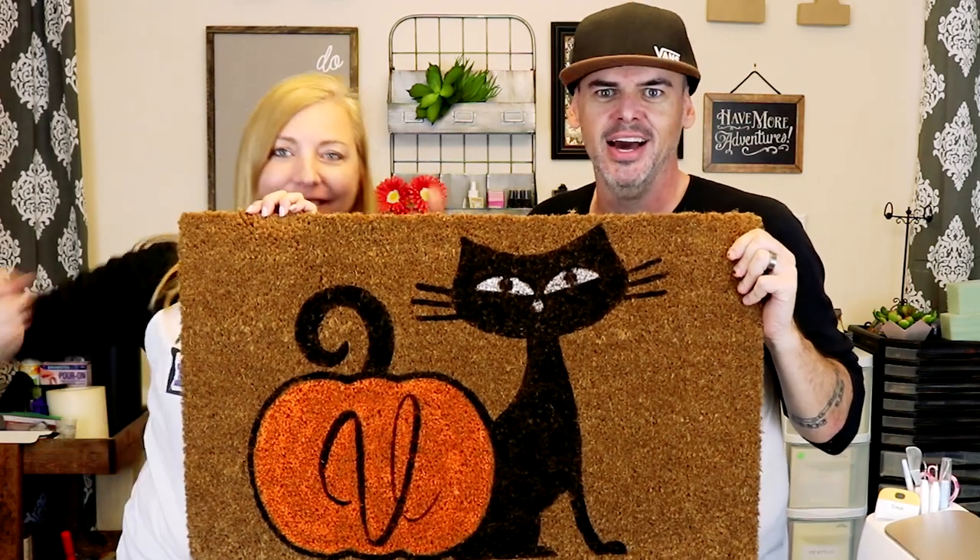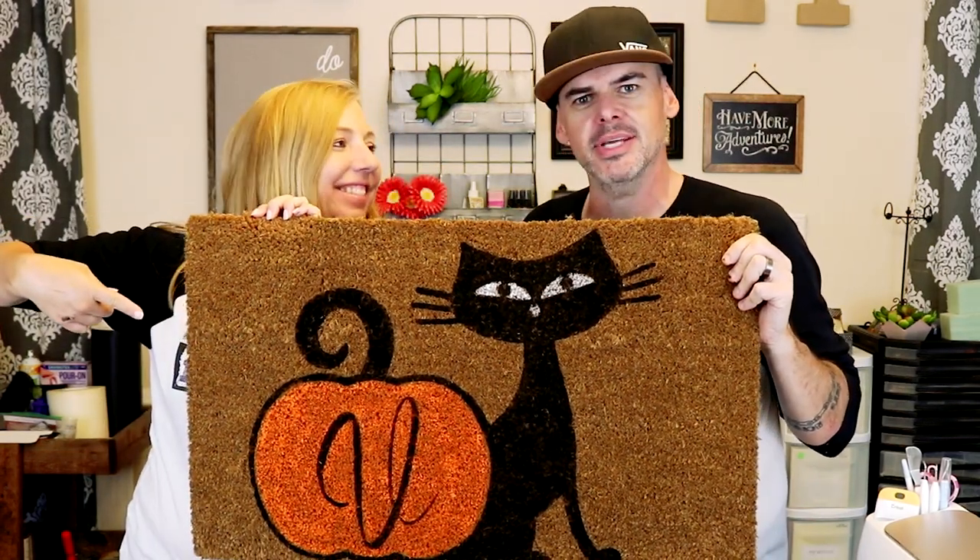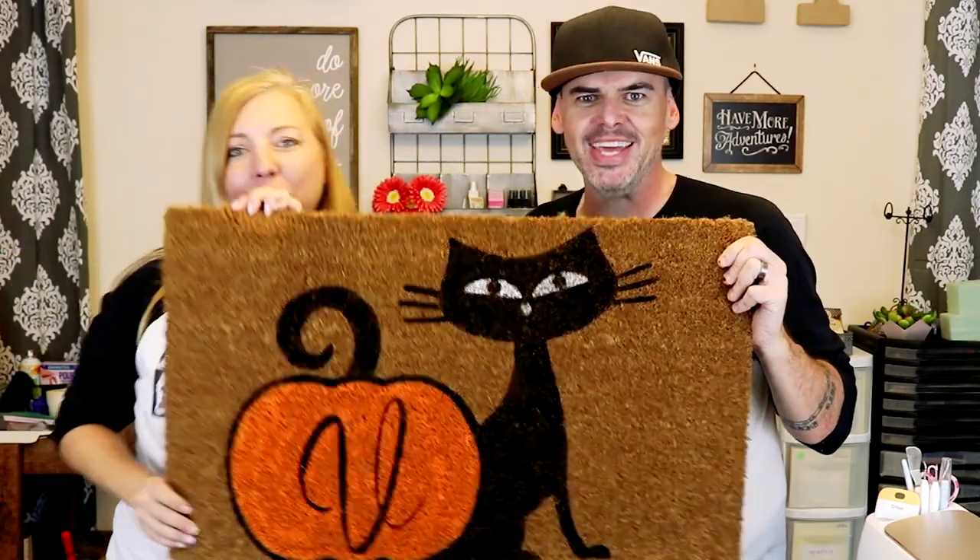We just made this crazy easy Halloween doormat in like 10 minutes and we'll show you how we did it right now.